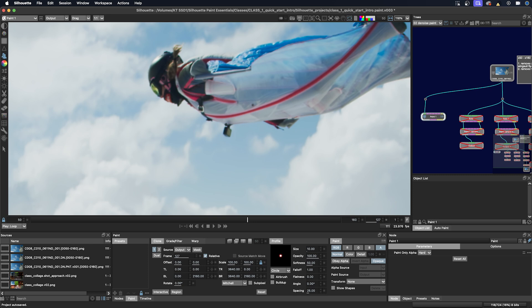Now it's time to talk about the clone brush. Over here on the paint toolbar on the left, the icon looks like two little clones, and the hot key is C. This tool samples pixels from the same frame, another frame in the same source, or a completely different source. To paint with it, you need to set a clone source offset, and there are different ways to do this.